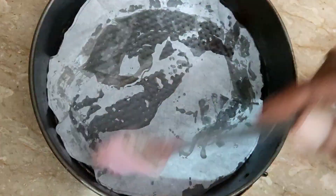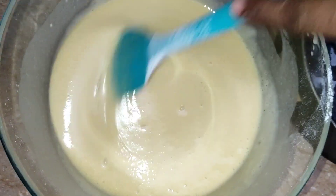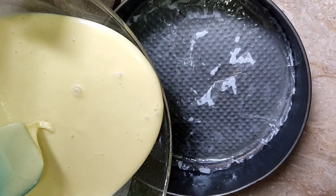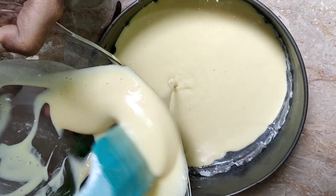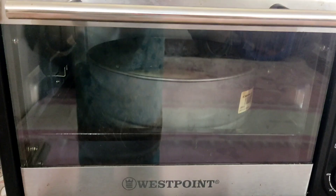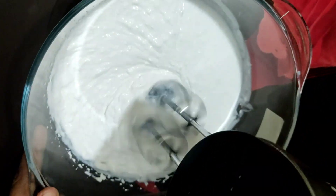I will grease the baking pan and add the batter into it. I will preheat the oven to 180 degrees and bake it for 20 minutes.